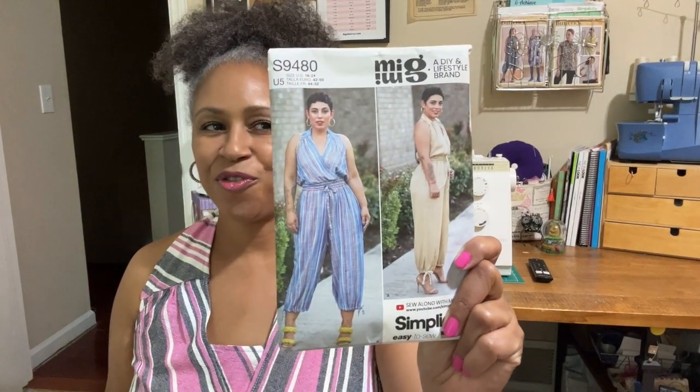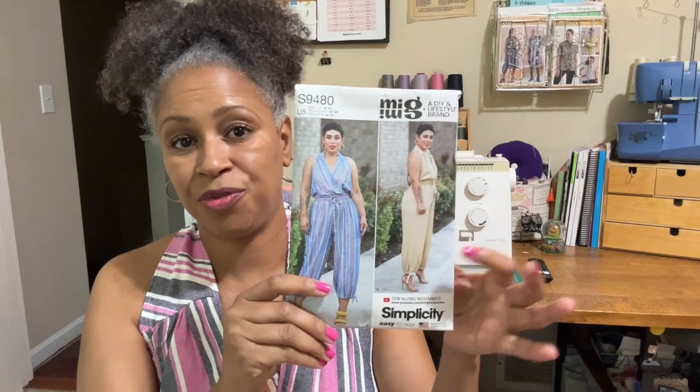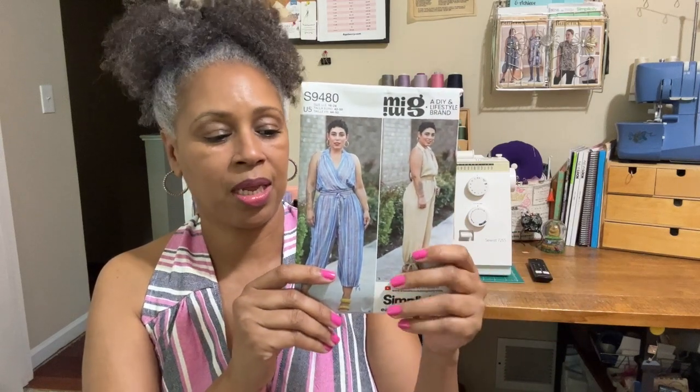Simplicity 9480 — it's a Mimi G design. I so love this jumpsuit; it is so comfortable. I did View A, the long version, but I opted out of adding the ties at the legs because I believe the bottom portion of this is a little large for me. I'm usually larger at the top and smaller at the bottom. I cut out a size 18, and if I would gather the bottom of this, it would look like a balloon, so I decided to opt out on the tie at the bottom of the pants leg.